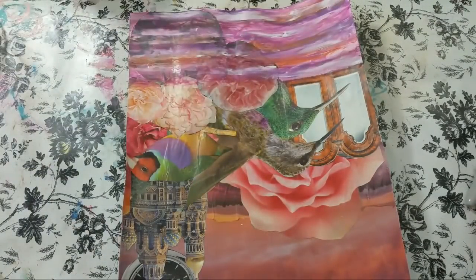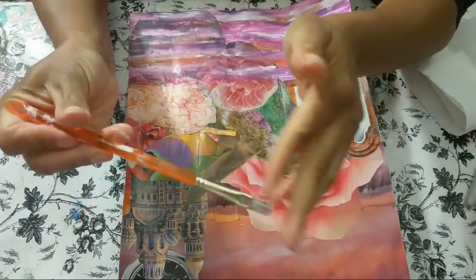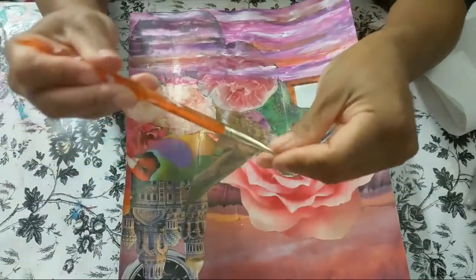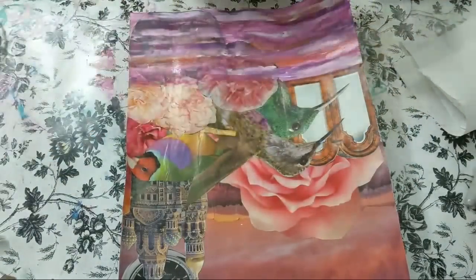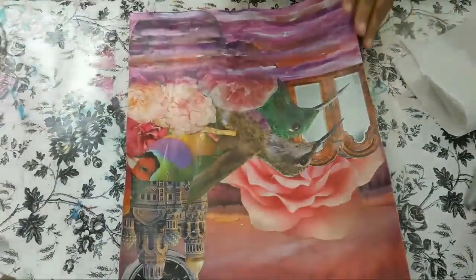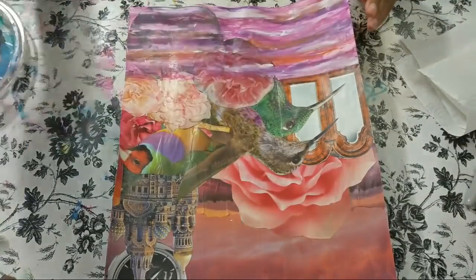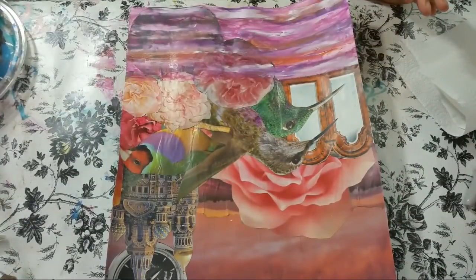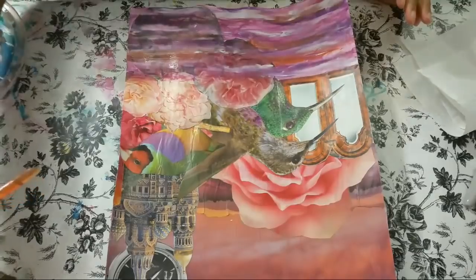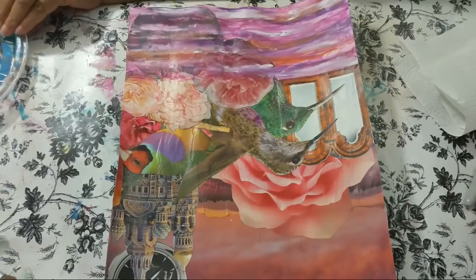If you can get a nice stiff, bristly brush - the kind that seems almost too hard to paint with - this is the kind I like to use to make waves and clouds; it's just flipping awesome. I have it in this size and a slightly smaller one too. You don't even have to buy any other brush if you have a pointed one. I mainly use only the ones that have points on them.